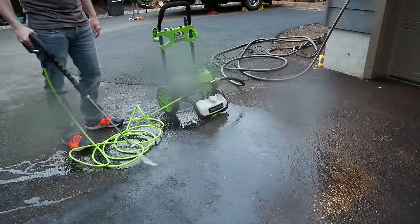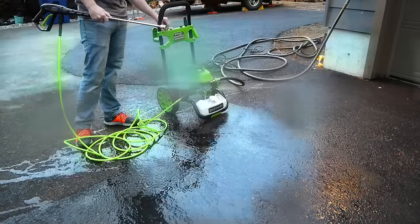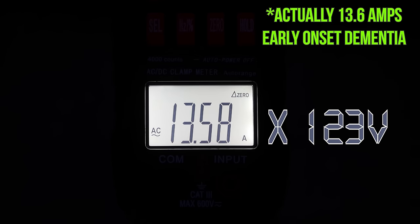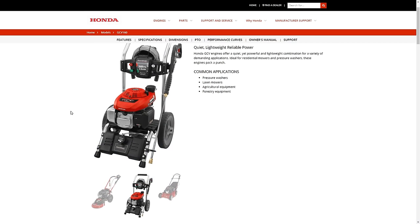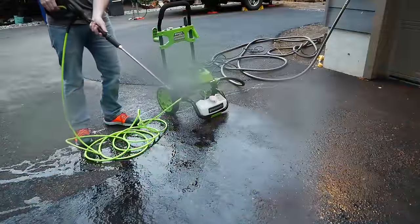One reason I bought the Greenworks GPW 2006 was its advertised 14-amp motor, which is at the higher end of what's available in 120-volt electric units. To test this, I used my AC clamp meter — we see a current draw of 13.5 amps. This outlet tested at 123 volts, meaning the pressure washer is drawing approximately 1,660 watts, or 2.22 horsepower. For comparison, the Honda GCV160 engine commonly used on lower-end gas pressure washers produces 4.4 horsepower — roughly twice as much — giving a good sense of how this unit compares to gas-powered competitors.